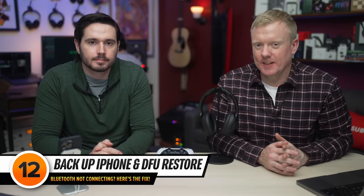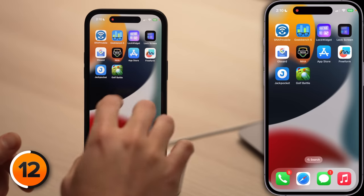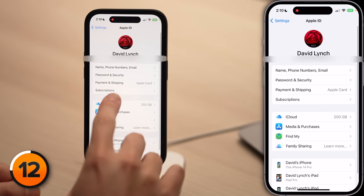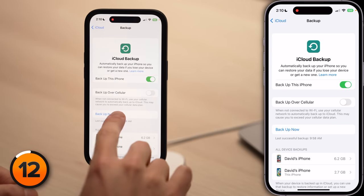If no Bluetooth devices are connecting to your iPhone, there's one more thing we can do — it's called a DFU restore. DFU stands for Device Firmware Update, and it's the deepest type of restore you can do on an iPhone. But before you put your iPhone into DFU mode, you need to back it up, otherwise you could lose all your data. To back up your iPhone, go to Settings, tap your name at the top of the screen, tap iCloud, tap iCloud Backup, then tap Back Up Now. Click the video in the card above to watch our full DFU restore video.